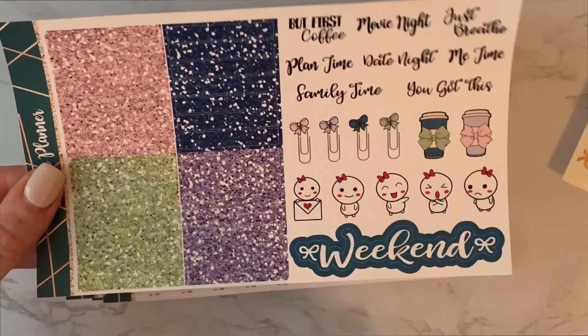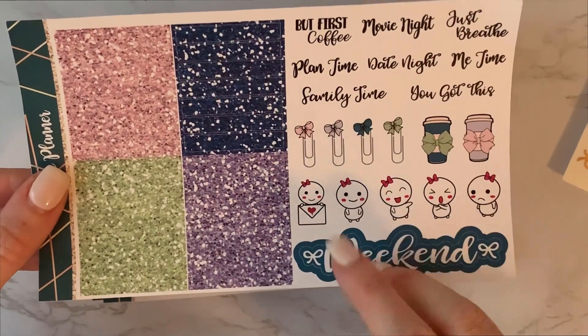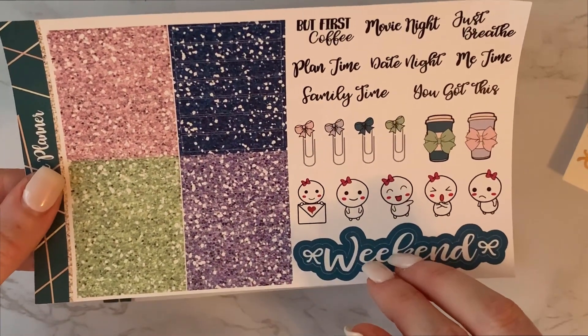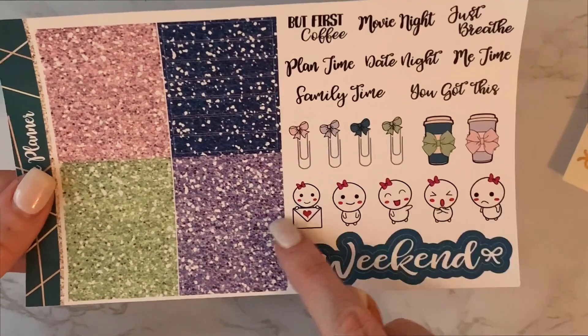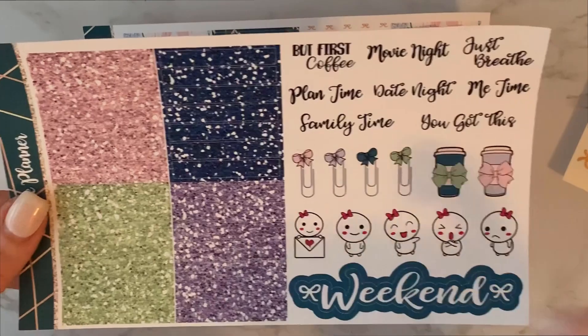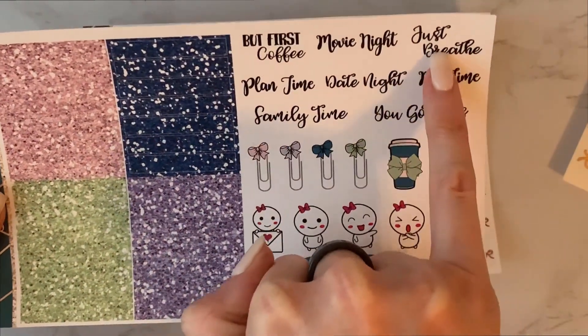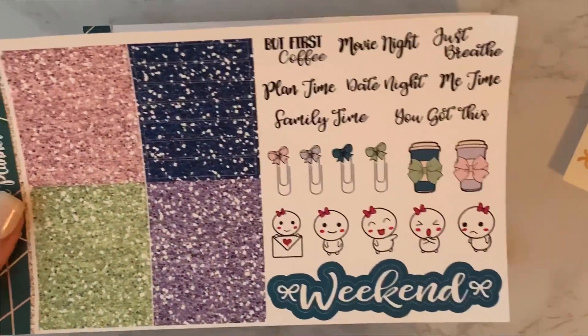And then there's her cute little character — does she have a name? I feel like someone told me last time. I keep forgetting it, but remind me again. Super cute, a bunch of her. And just some other little scripts and things. I do like these. I love how this one just says 'Just Breathe' weekend banner. So that is the kit.